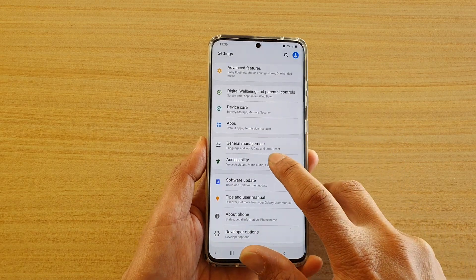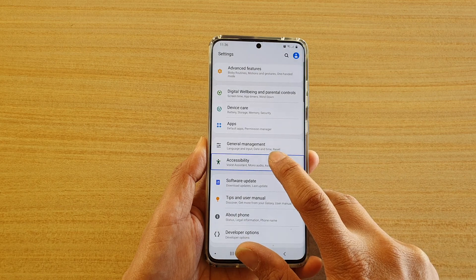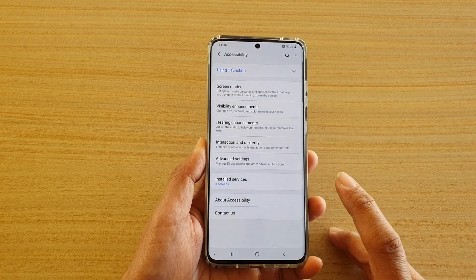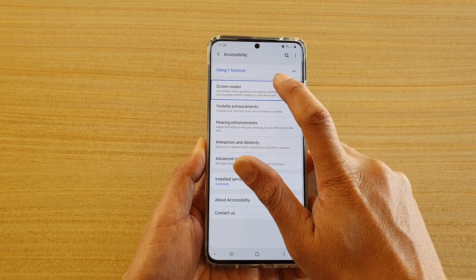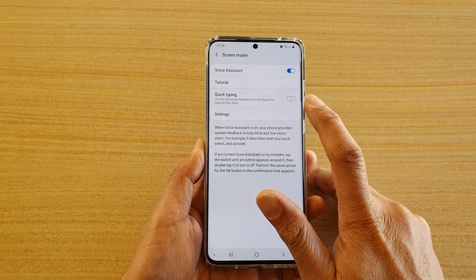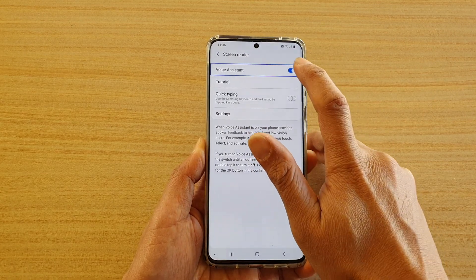Then tap on Accessibility once, then tap on it twice. Now tap on Screen Reader once, then tap on it twice. Then tap on Voice Assistant, then tap on it twice.